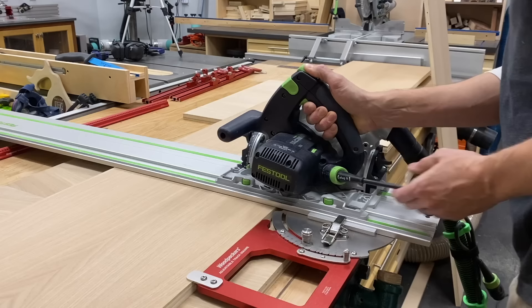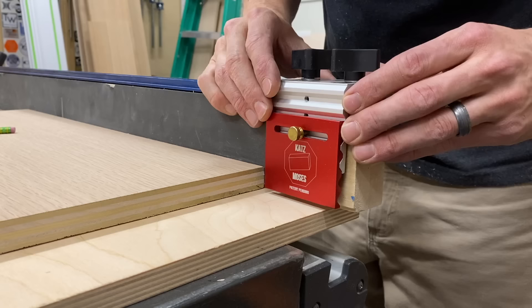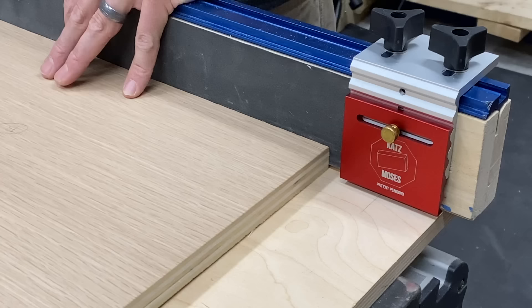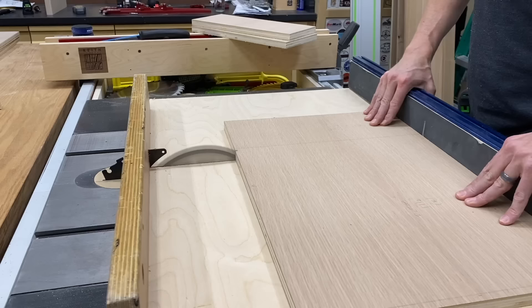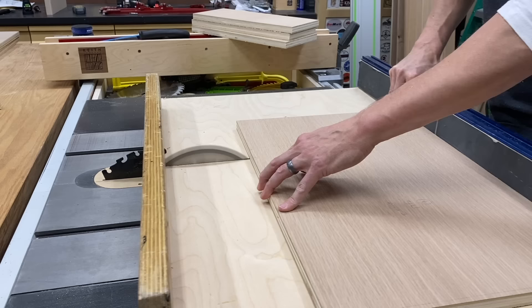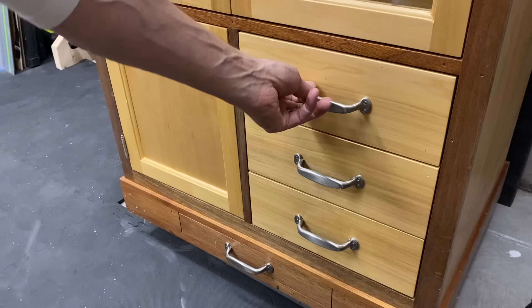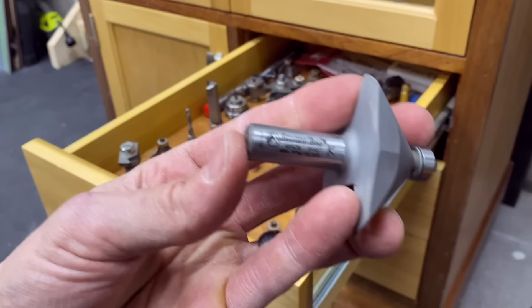I measured out all my case pieces and cross cut them to width with the track saw and track square. The smaller six inch pieces were a little dicey with the track saw so I went over to the table saw. There's a JCatz Moses zero deflection stop block — link in the description below if you're interested — and I ripped those six inch pieces to width no problem on the table saw.